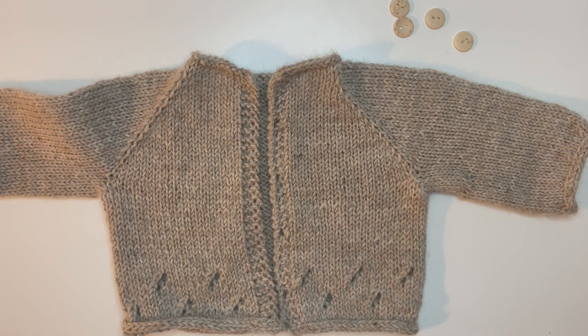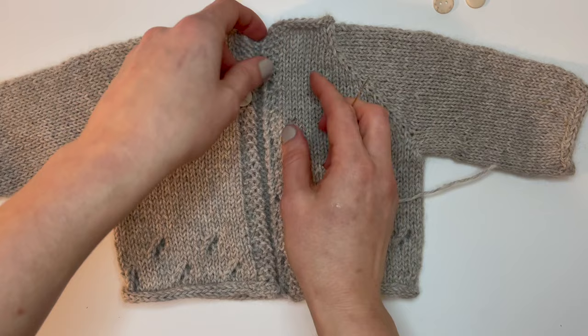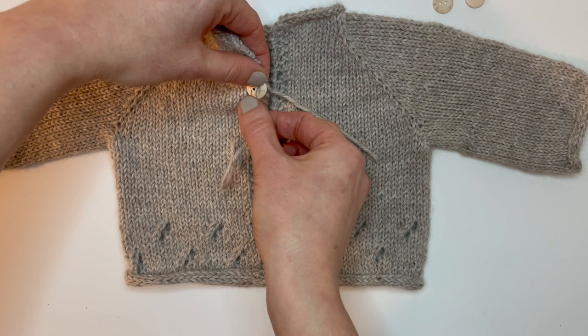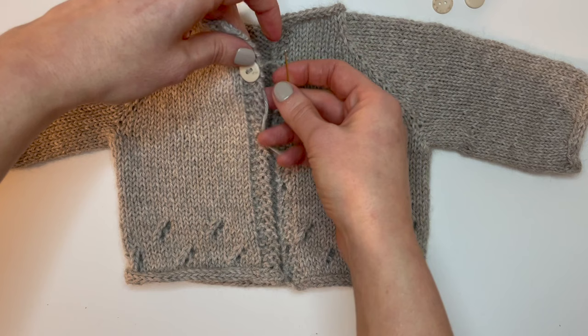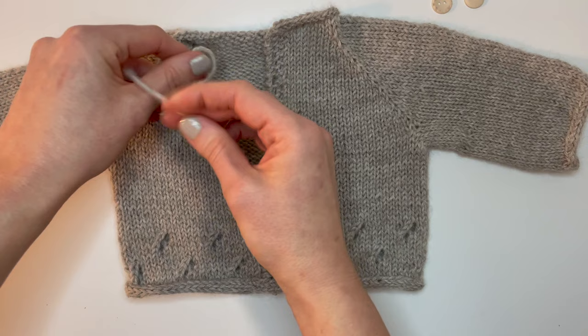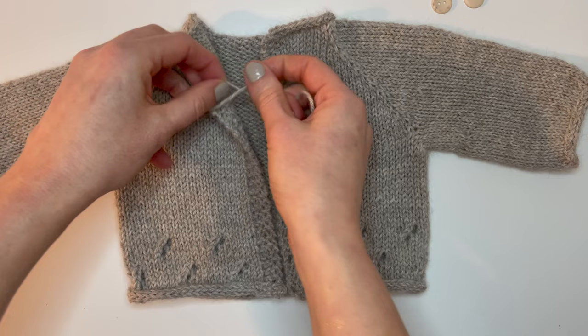For attaching buttons, you may need a thinner tapestry needle if yours doesn't fit through the button holes — or choose buttons with bigger holes. Line your button up with the first buttonhole, go in through the back and through the front, repeat a couple of times, then tie two knots at the back and cut the yarn. Add three more buttons matching them to the remaining buttonholes.